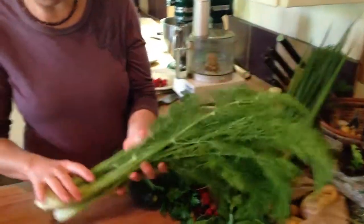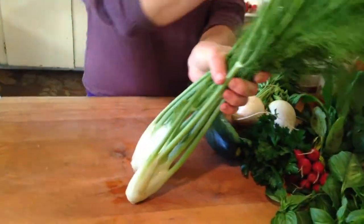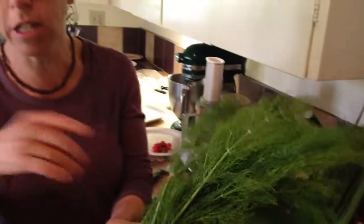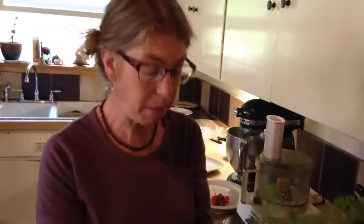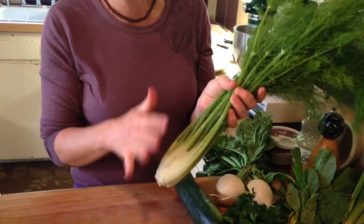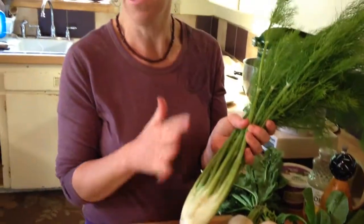We have fennel, and one thing you can do with the frond part is just chop up the tops and put it in salad dressing or sprinkle over potatoes. You can actually roast or grill the fennel — put olive oil on it and it's delicious. Or just shred it in any slaw; you can make a cabbage slaw with fennel, a little fennel, or a straight fennel slaw.